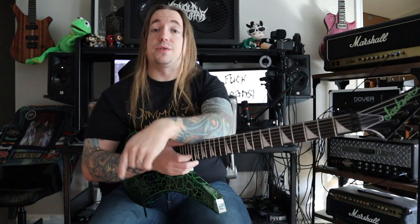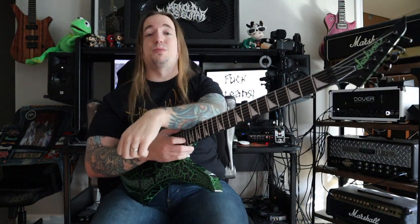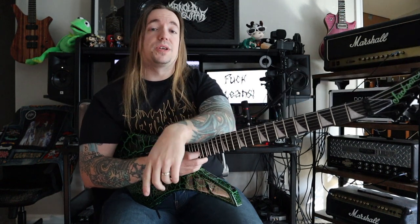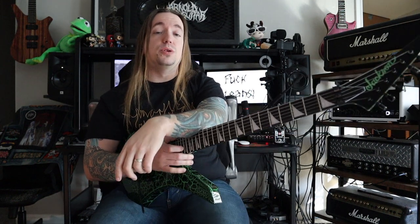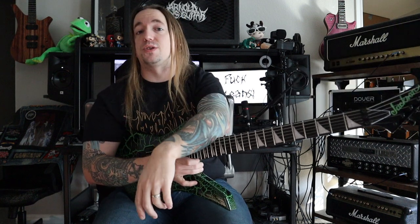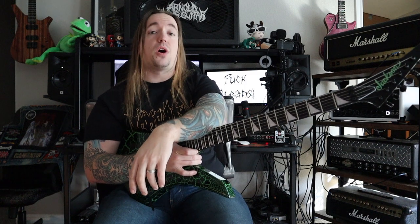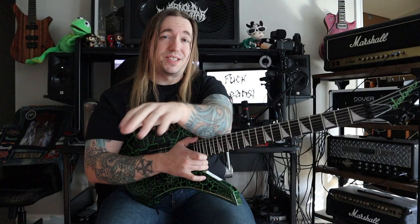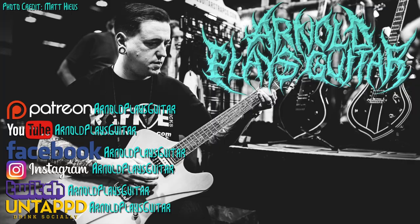Thank you guys so very much for tuning in. Please remember to like this video, subscribe to this channel — there's tons more metal and guitar oriented content to come. Also, please remember to check out my new channel Arnold Drinks on YouTube. Link is in the description below. And as always, remember: take what you do seriously. Do not take yourself too seriously.